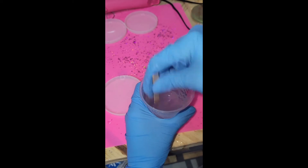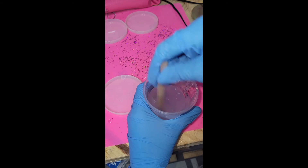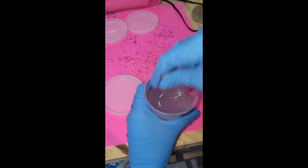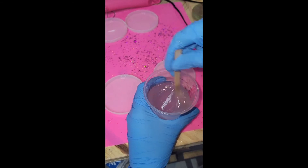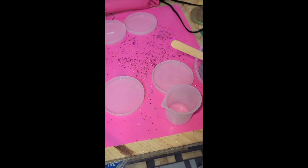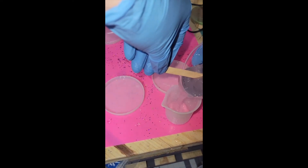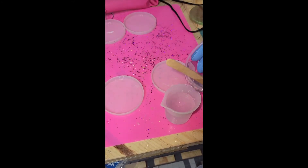I used a lot of resin for this because I actually poured enough to have two projects. After I mixed up my main part, I did go ahead and pour part of it in for just this set of ears, and then I mixed it some more just to make sure everything is consistent and heated it up a little bit more. Then I added some mica powder to it.